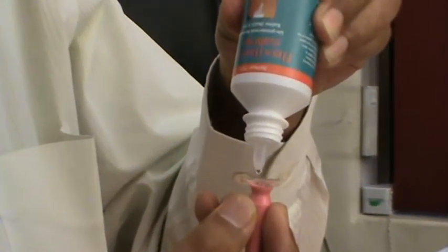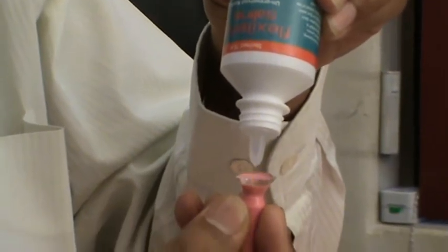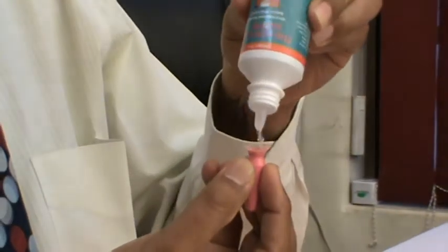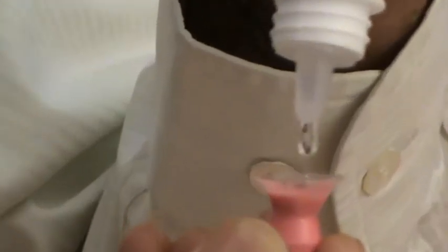The Universal 163 lens can be filled up with unpreserved normal saline. See to it that there is no air bubble in the saline. Fill till the top.